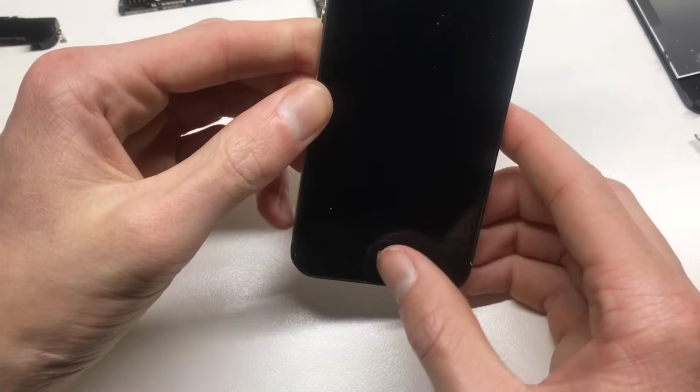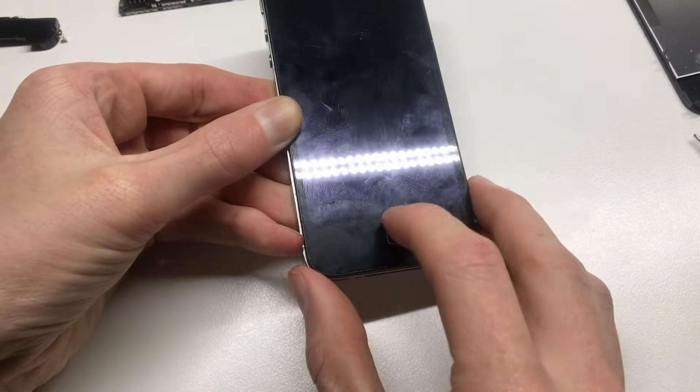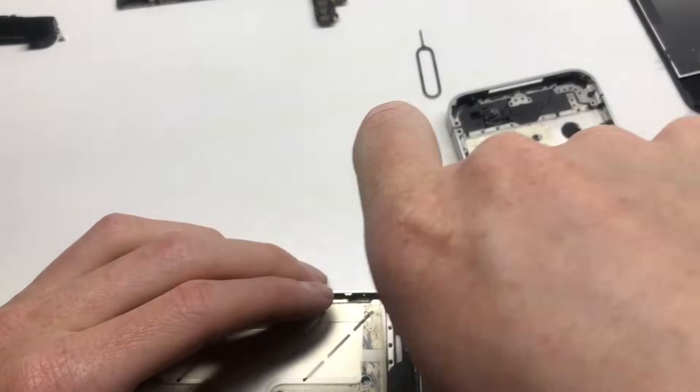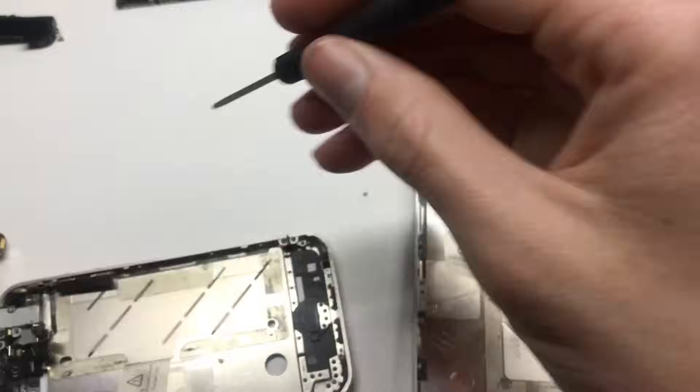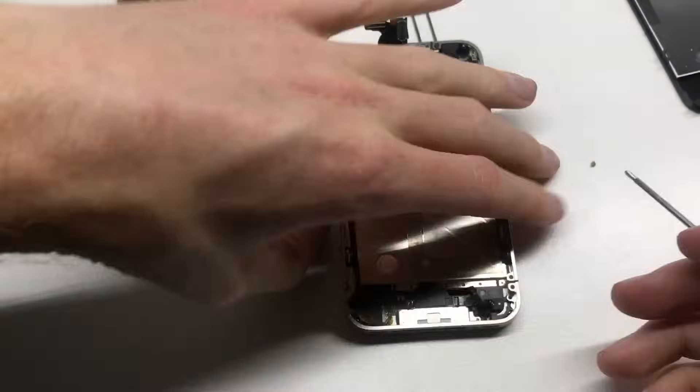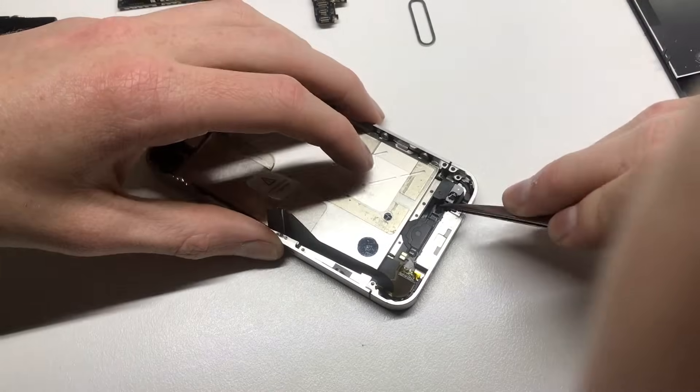Installing the new screen — you can see there are no cracks on it. I'm going to steal the dock connector from the other housing that came with this lot of parts, put it in here, and then reassemble the phone to get a working 32GB iPhone 4.